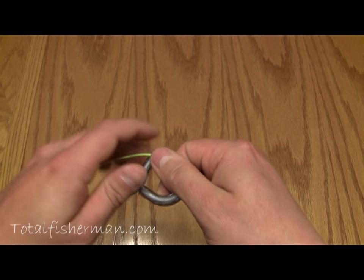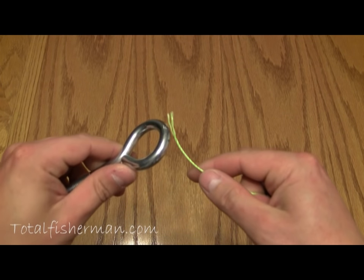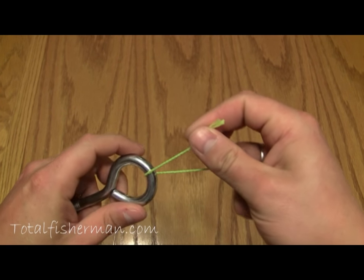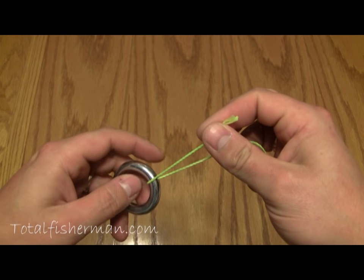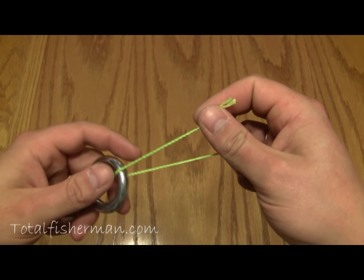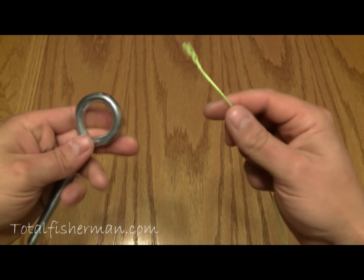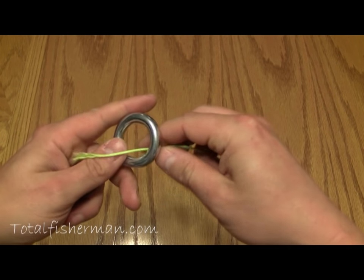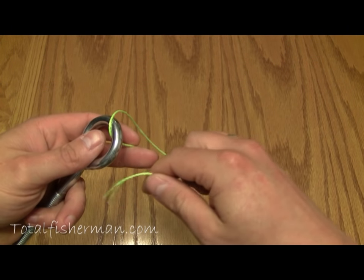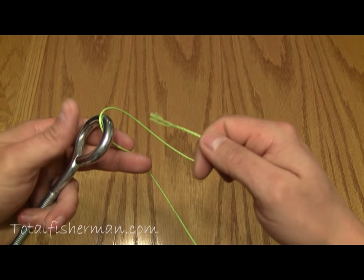This is the best knot to use for braided modern Spectra-based lines such as Tough Line, Power Pro, Strength Super Braid, and others like them. To begin, you start by placing the line through the eye of the hook. We're using a bolt for an example here because it works better on camera, and this is some heavier cord, not necessarily the actual fishing line.